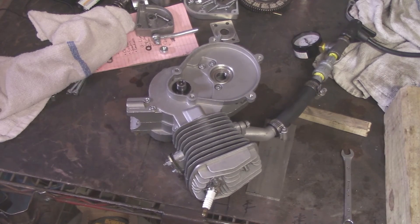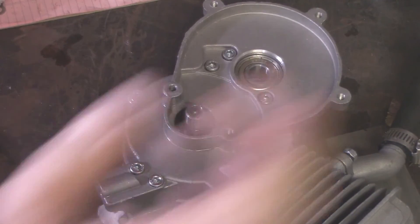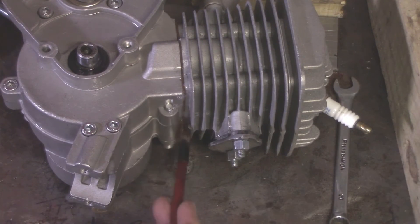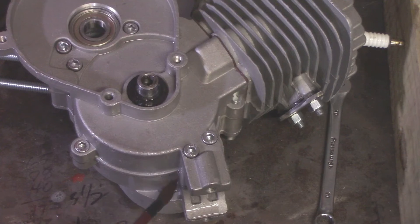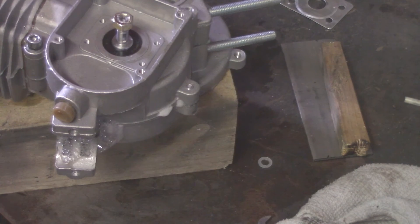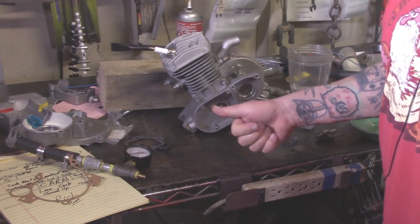I've got my gizmo hooked up to apply pressure. Let's put some soapy bubbles on this crankshaft seal — no leak there. Checking the cylinder base gasket — no major leaks there. Now while I'm pressing on the air pump, I can see air bubbles bubbling out — we've got a leak. Is it catastrophic? No, it might still run even with that leak, but if it's a lot worse it's not going to run right. You can definitely see the bubbles, and if air is just rushing out, there's your problem.